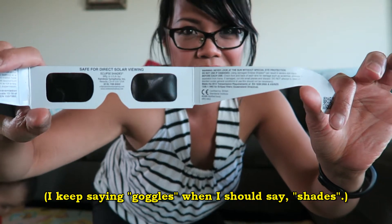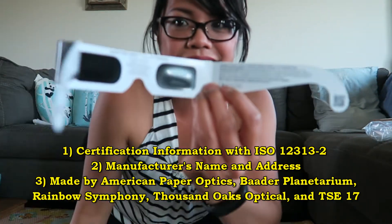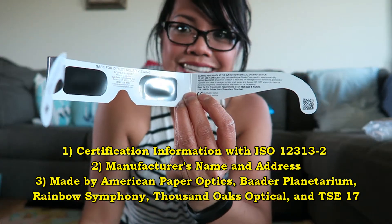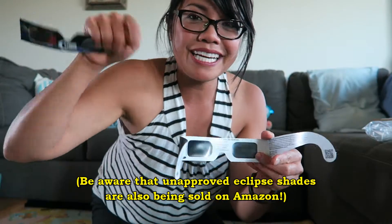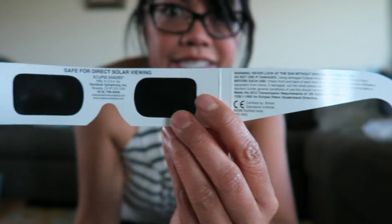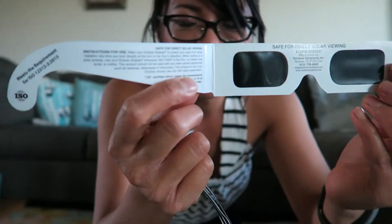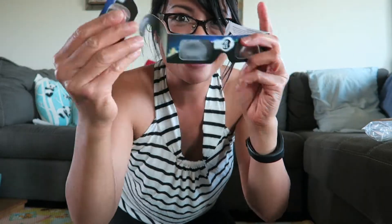Now if you buy your goggles on Amazon, you've got to make sure they meet certain requirements — it has to have a certain ISO number and a certain company name. I'll put a link in the description that talks all about it. This is what's printed on the inside. These are just two free paper goggles that I got with my actual plastic goggles — I could just hand these out.